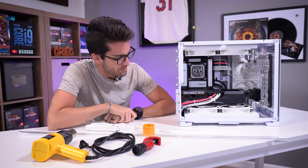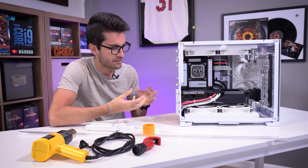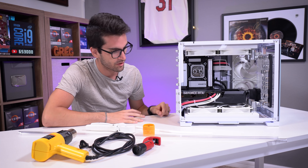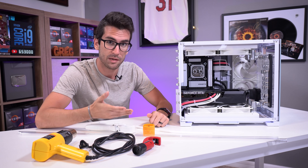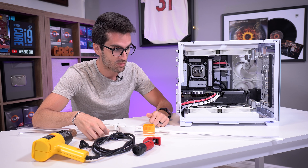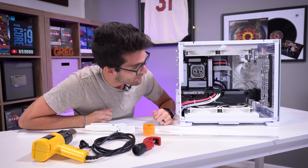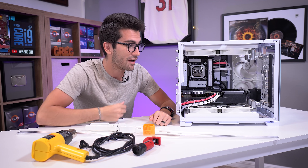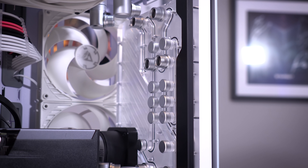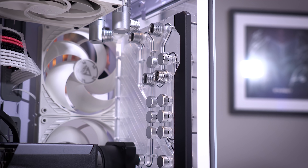We have prepped pretty much everything, including cable management at the rear. We need to have that Molex connector for the D5 pump freed up so we can run an external power supply to it - that way we don't have to turn the rest of the system on while priming the loop. To prime the loop we need a closed system, and like four of the six runs we need to make are only going to be about an inch long, so this is going to be extremely simple.